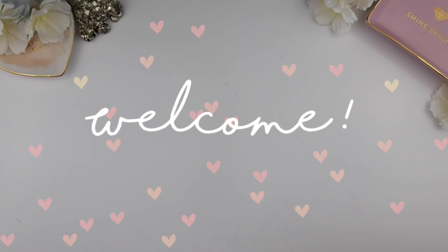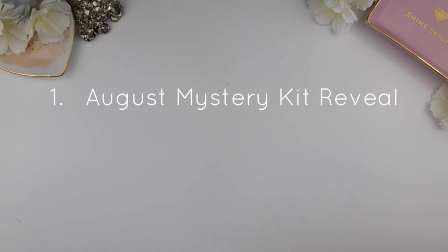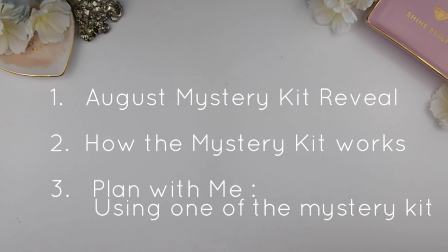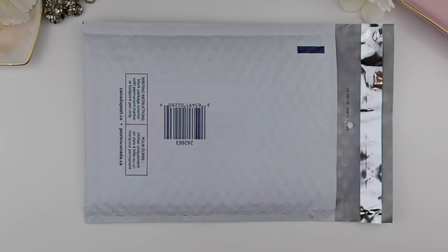Hi guys and welcome back to my channel. With this video I'd like to talk about a few things: number one, my August mystery kit reveal; number two, how my mystery kit works in my Etsy shop and how you guys could get your hands on them if you're new to my channel and shop; and number three, there'll be a quick plan-with-me video at the end. Let's just keep it short and simple.